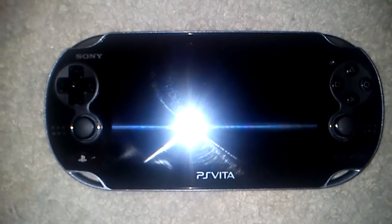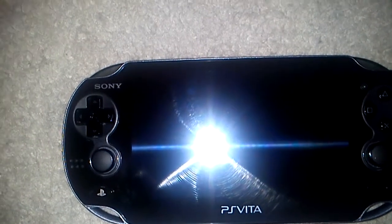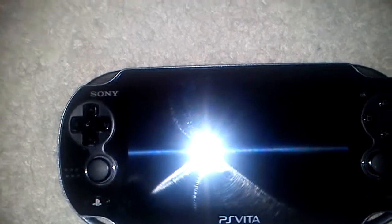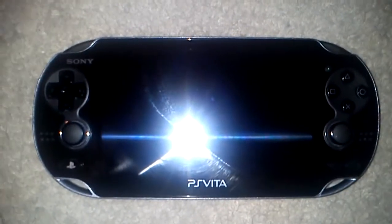Hey guys, just wanted to say happy holidays. Sorry I haven't made a video in a long time — I think it's been maybe two weeks. But yeah, I just want to show you guys my new Vita that I got for Christmas.